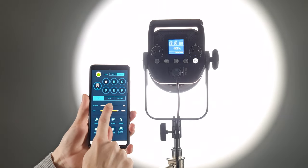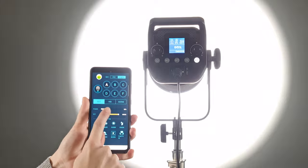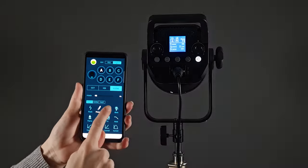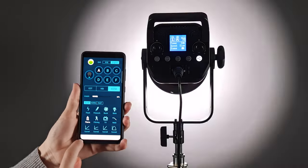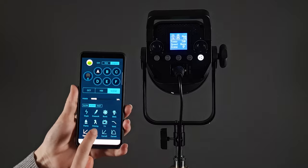The WeLight app is available for both Android and iOS phones. WeLight claims you can also control multiple lights and groups with the app. There are six built-in effects: flash, burst, flash lamp, faulty bulb, weld, and SOS. The effects can also be adjusted wirelessly using the remote control or the app.